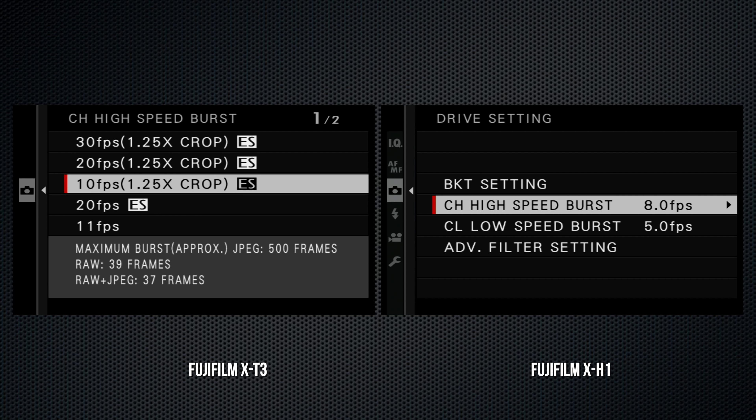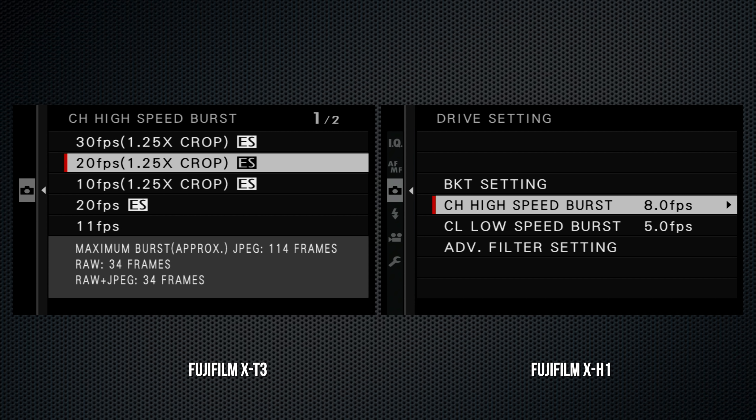The LCDs are the same resolution with the same articulation and push-to-release for the portrait-mode low-angle position. The viewfinder is identical, although the X-H1's eye cup is slightly larger.